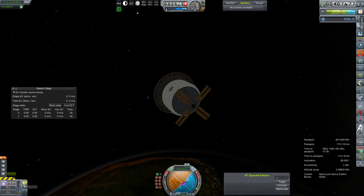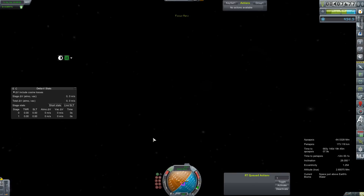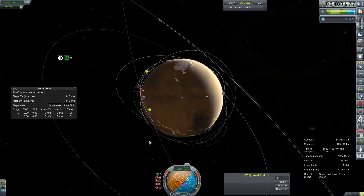We still have to aero-capture with something that weighs like 100 tons, which we've never done before. Dock it with the space station, which will be more than a little painful to watch.